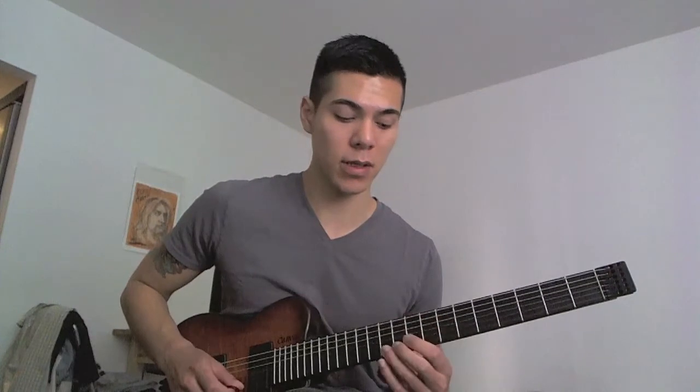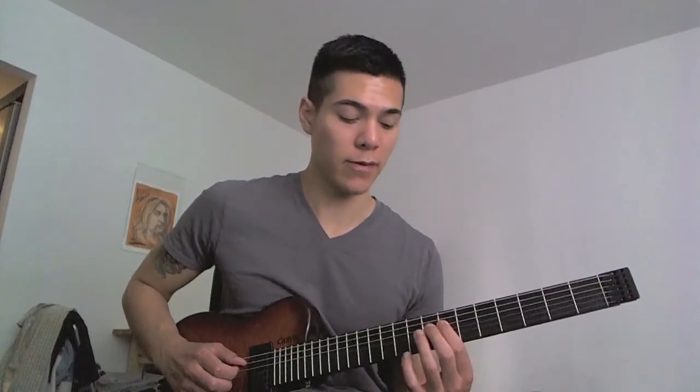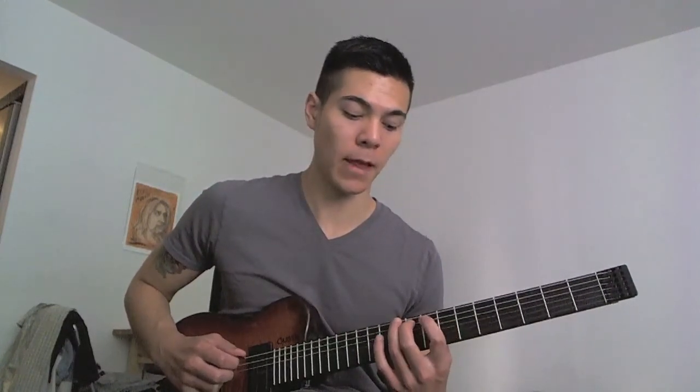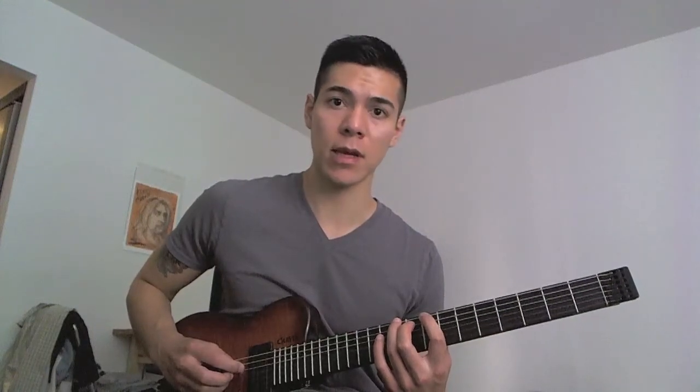That all together sounds like this. Then you're going to finish the rest of it by putting your middle finger on the ninth fret, and then pull off from the tenth to the eighth fret on the low E. So the whole thing descending sounds like this.